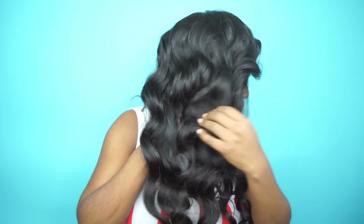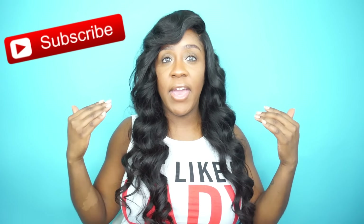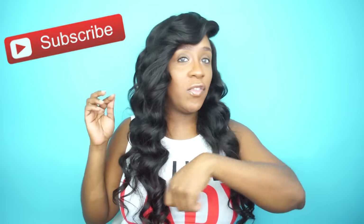Basically what I did to get this look was I used my curling wand, and all I did was just curl the hair and then I used a comb to kind of mesh the curls together. This is what I got — it kind of looks like a body wave texture right now.